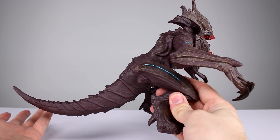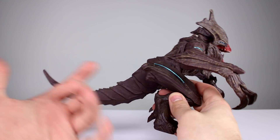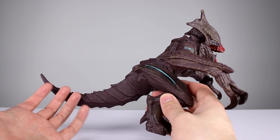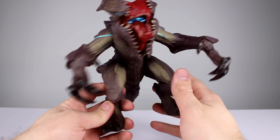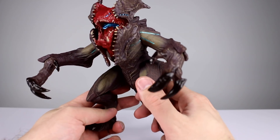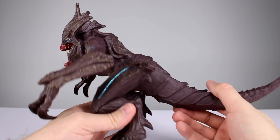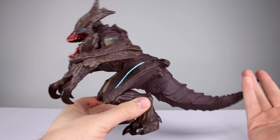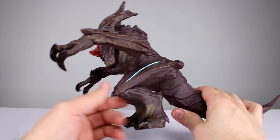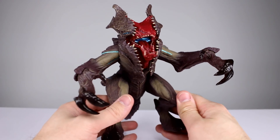Is that a good thing or a bad thing? Well, it doesn't really matter — it depends what you want. Me personally, I'm not into this sort of thing, but if I was buying the Jaegers — which Bluefin sent me so I could review them for you guys — then I would want to get these. And this is $40. Is it worth $40? I don't know, it's hard to say.